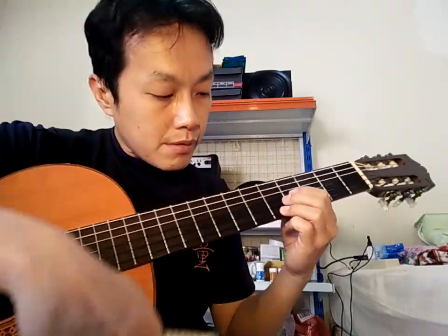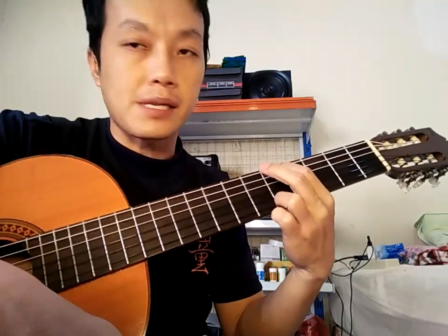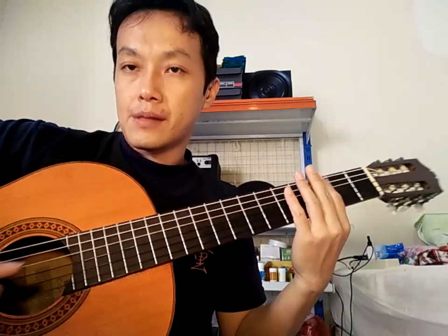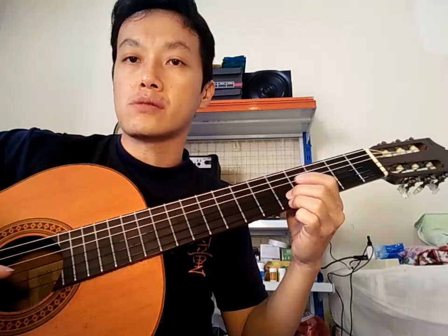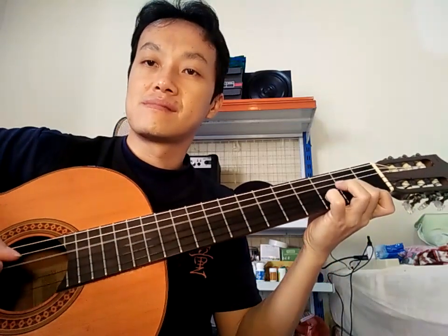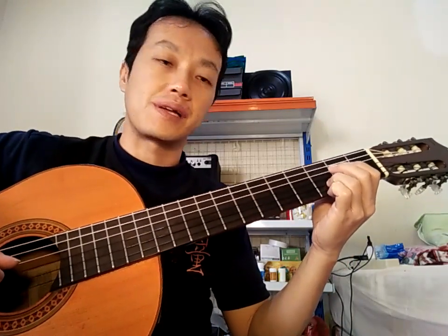Senar yang saya pakai adalah senar D'Addario bawaan dari pemilik sebelumnya. Yang 4, 5, 6 ini saya ganti bass-nya Orpi. Bass-nya Orpi sebenarnya juga nggak masalah, enak juga. Masalahnya kalau senar yang terjangkau itu biasanya di 1, 2, 3-nya nggak bisa jering. Tapi ini sangat jering ya, makanya nggak saya ganti Orpi. Kalau Orpi nggak akan sejering ini, agak tumpul ya kalau Orpi.